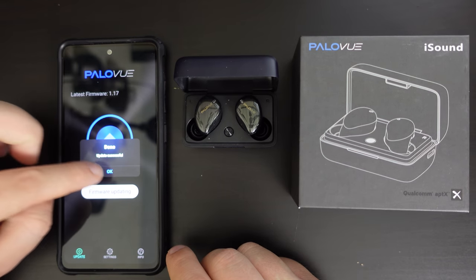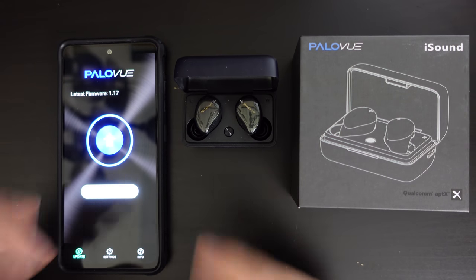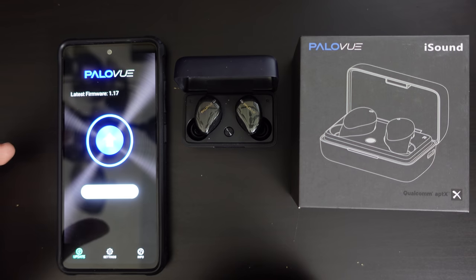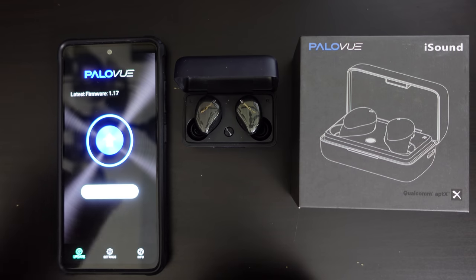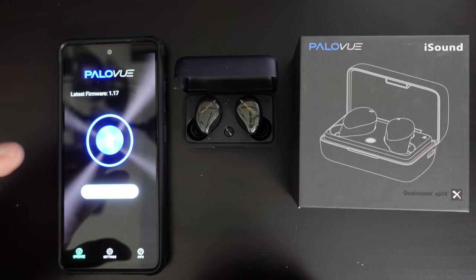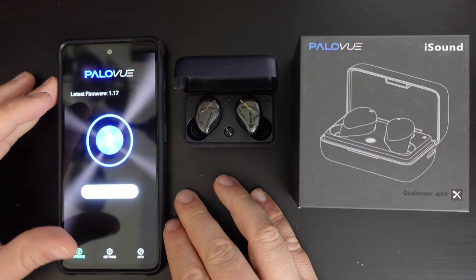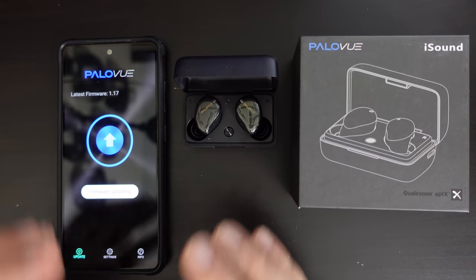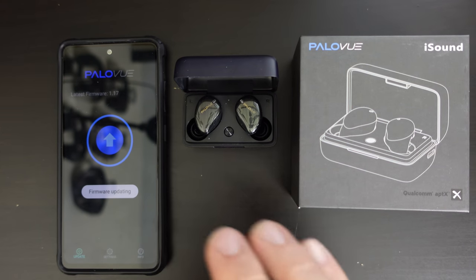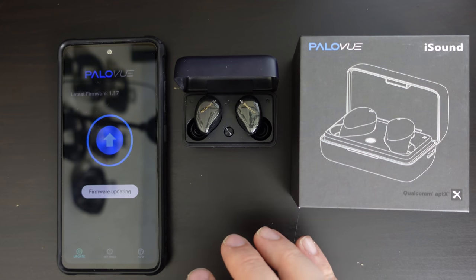Usually that's something you notice when using earbuds with a Bluetooth device — there is a marginal, really tiny amount of lag between what you see on the screen and what you hear. Probably because of the aptX optimization, I didn't really notice any difference. So overall, really impressed by the PaloView — the sound quality is excellent.